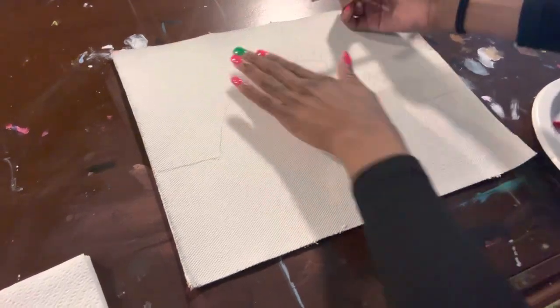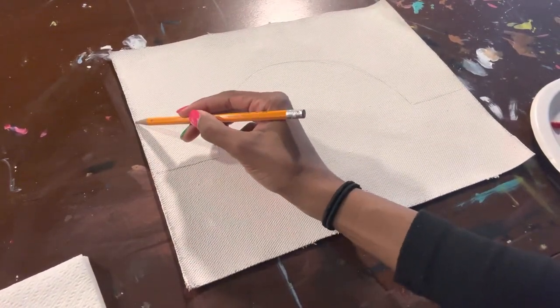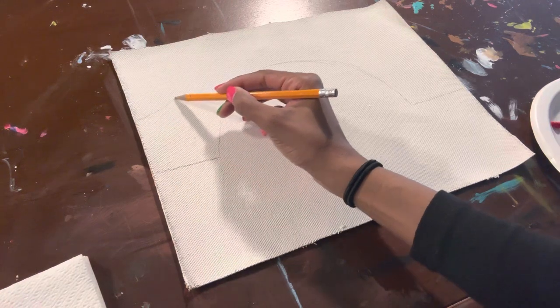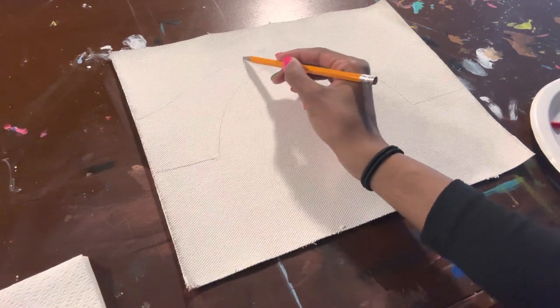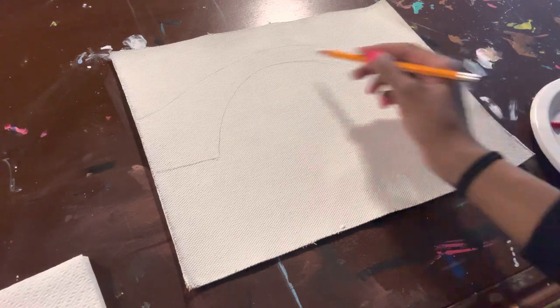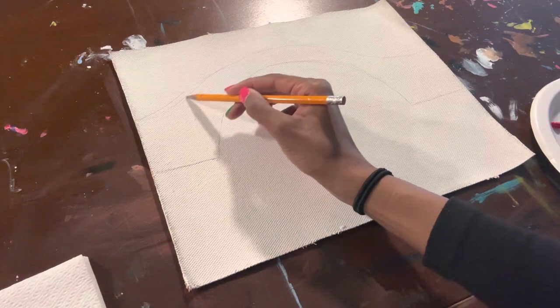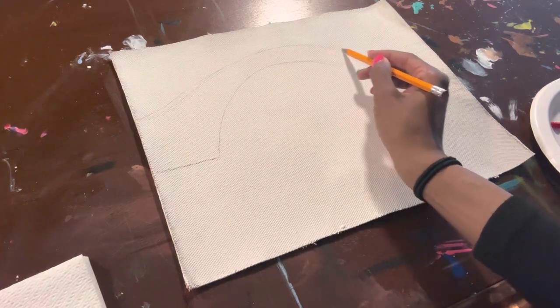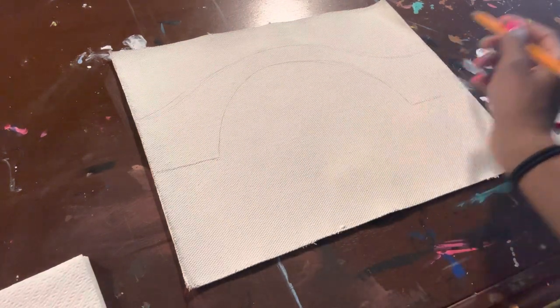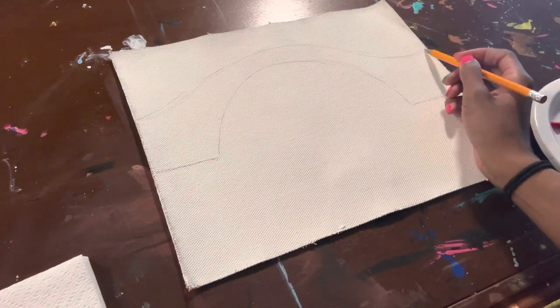It doesn't have to be perfect because we're going to be adding paint to this. Then we're going to do another half circle — that one's mostly like a heel shape. If you need to pause this so you can get the shape right, feel free to do that. That's a good thing about these videos — you can pause it, rewind it, and stop it as many times as you want so you can get your sketch together.